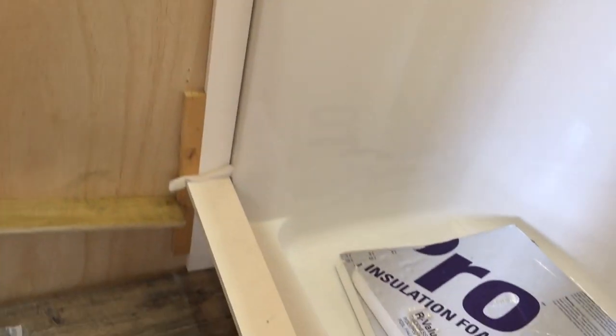Getting ready to trim out the sides of the shower with the PVC board. Got my door trimmed out — I'll spackle the holes with wood filler, let that dry for a while, and I'll sand those. Got my PVC board, trim on one side and trim on the other side, and I'm going to let those dry real good before I start putting my tongue and groove on.